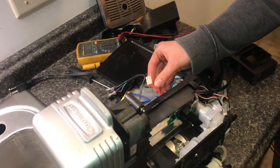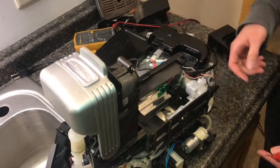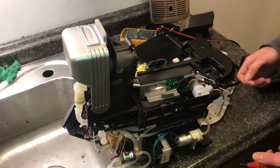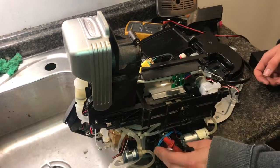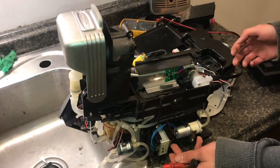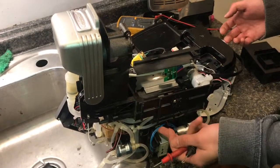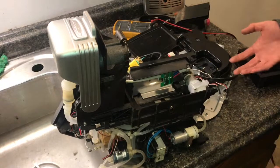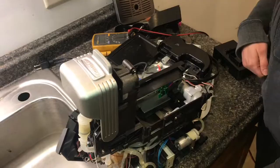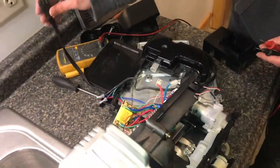However, the primary winding shows no continuity at all — there's not even a complete loop. Somewhere inside the transformer the copper wire is broken and not making a connection. No power can get through the ferrite core, which is why we're seeing zero volts on the output and why none of the electronics show any sign of powering up.